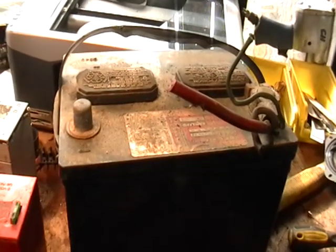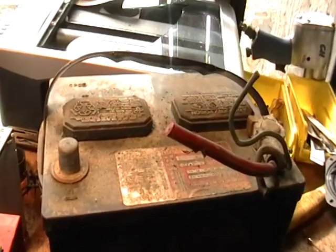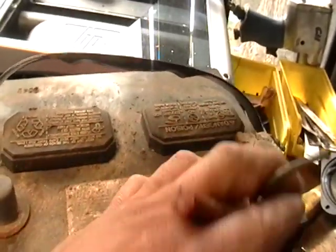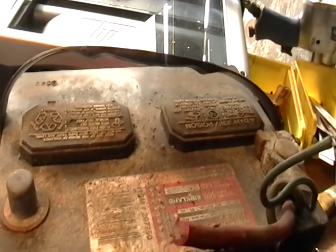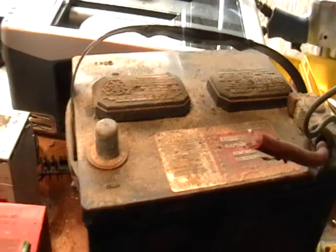Hey guys, it's Mike the Scrapper. I have here some batteries I want to show you that you can scrap and make some extra cash. This is a regular car battery. Just take off these cords here and put them in your little cord pile. You might get about 20 cents a pound, maybe a little bit more depending on where you're from.